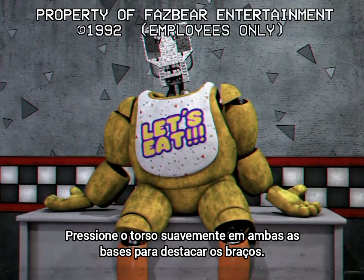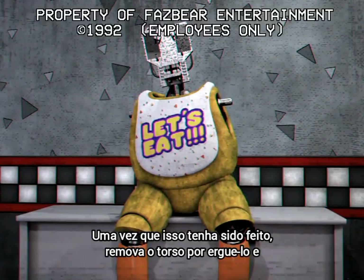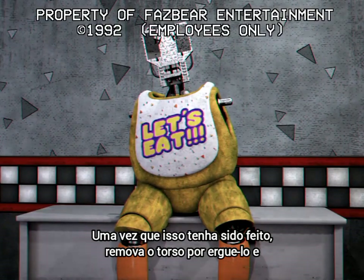Gently press the torso from both ends to detach the arms. Once this is done, remove the torso by lifting it.